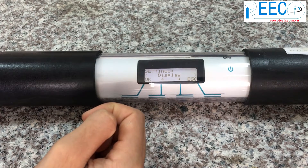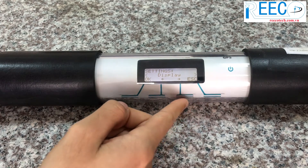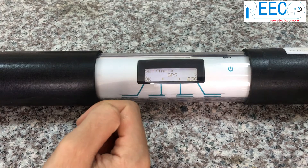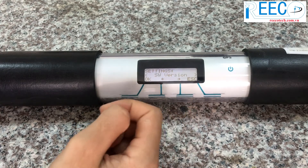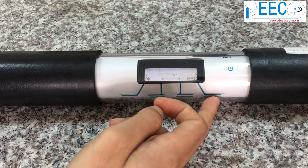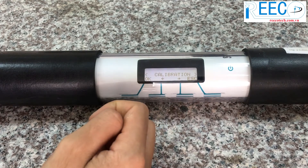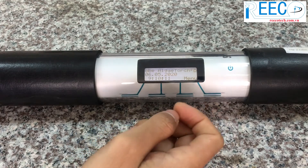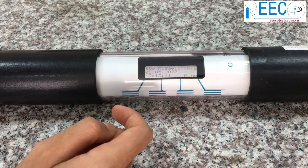Choose clock to set the time and date. Choose display to set the contrast and brightness of the display. Choose unit to change the unit. Choose GPS to see the GPS chapter for details. Choose SW version to display the software version and serial number. The Algae Torch was calibrated before delivery with the BBE standard algae types by the manufacturer.